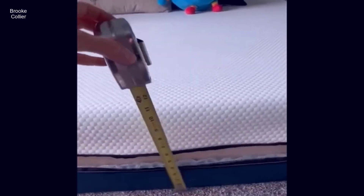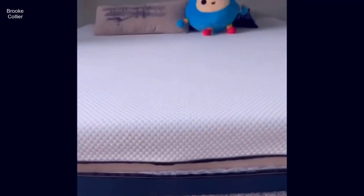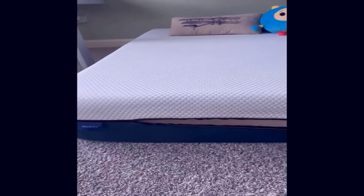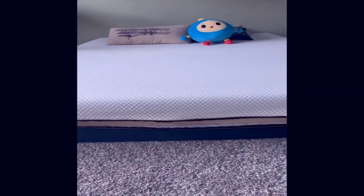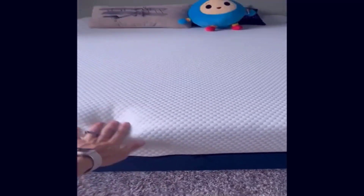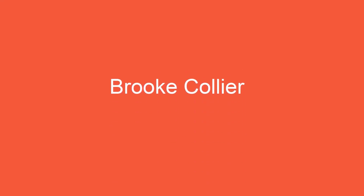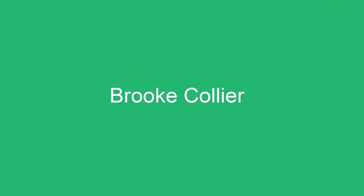This is 10 inches tall, and I actually have a tape measure here to show you — 10 inches tall. It is a great mattress. Our kids love it, so if you're looking for a great mattress for yourself, your kids, or your family, I highly recommend getting the Mowgli one. I hope this review helps. I'll see you next time.